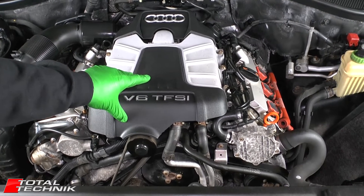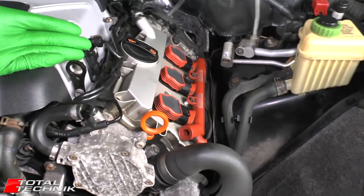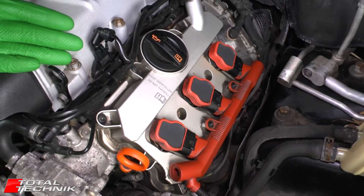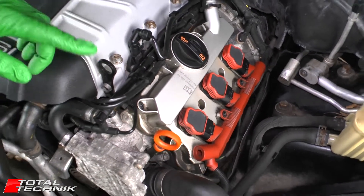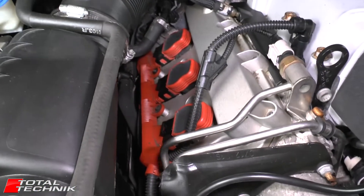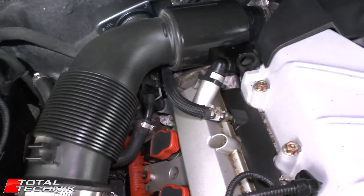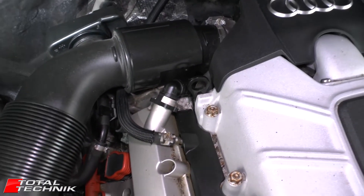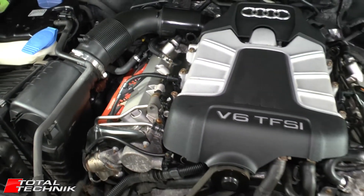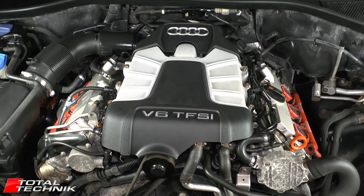Let's have a quick look in the engine bay and see what we're facing. On one side we've got a nice open space with really good access — that side is going to be by far the easier of the two. When we come over to the opposite side, the access is much more limited, and we've got this big air hose across the back that's going to need to be disconnected to help provide a little bit more access.